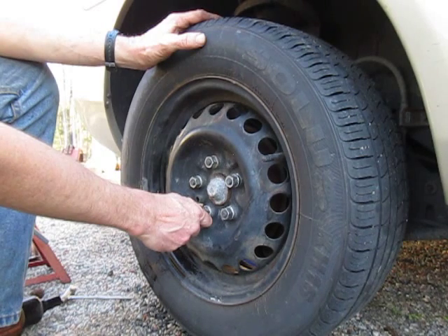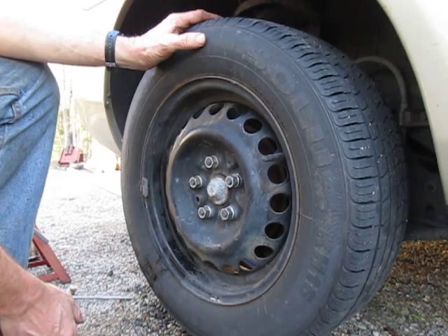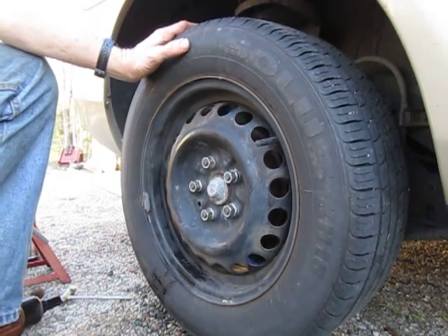This should also make it possible for a normal human being to take the wheel off if you should have a flat tire on the side of the road. Well, that's all — thank you for watching.